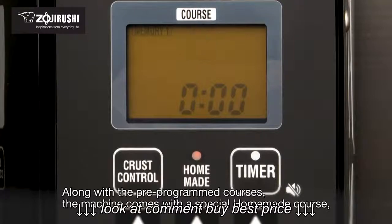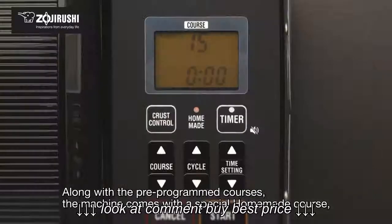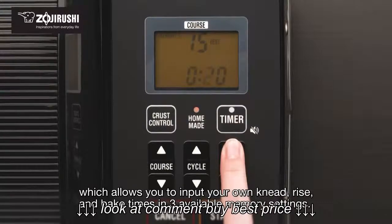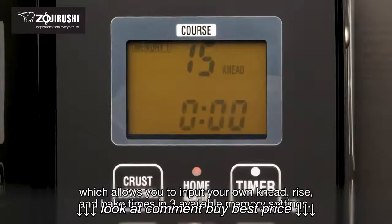Along with the pre-programmed courses, the machine comes with a special homemade course which allows you to input your own knead, rise, and bake times in three available memory settings.